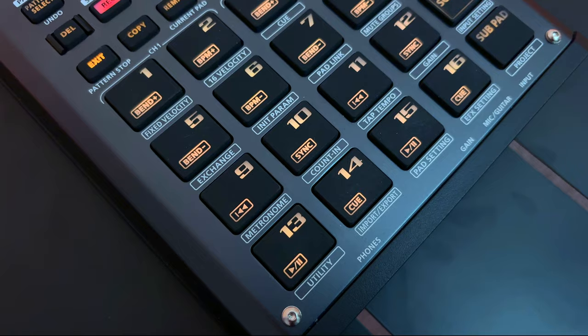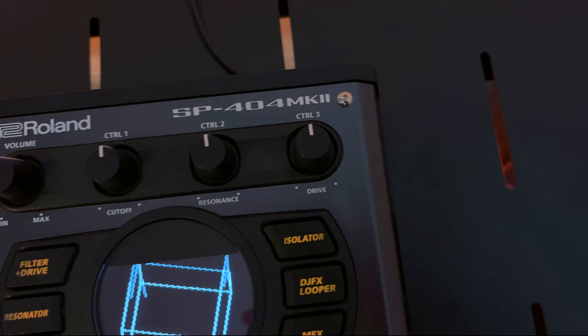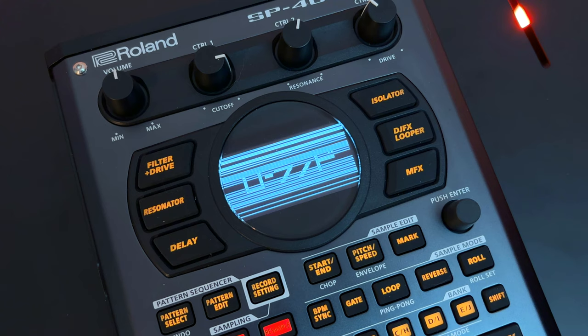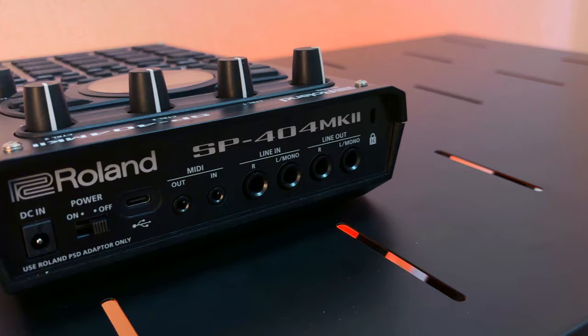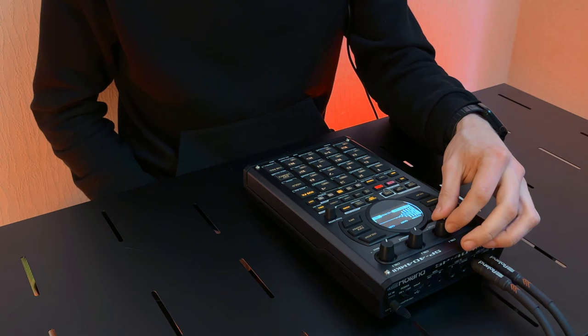The SP-404 Mark II retains everything beloved about its predecessor, but with significant upgrades. Sporting 17 ultra-expressive RGB pads with no-click design for smooth playability and updated knobs for smoother control, beatmaking has never been more intuitive. With speedy boot times, swift project loading and 16GB of internal storage, your creative workflow remains uninterrupted. Whether you're a seasoned pro or a newcomer to beatmaking, the SP-404 Mark II welcomes you with its familiar layout and classic SP effects.